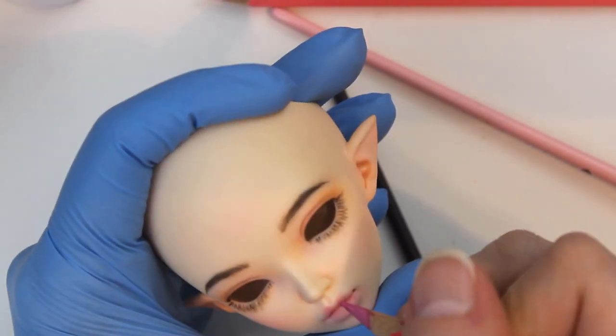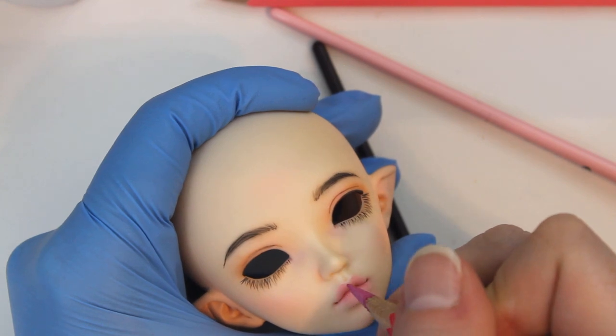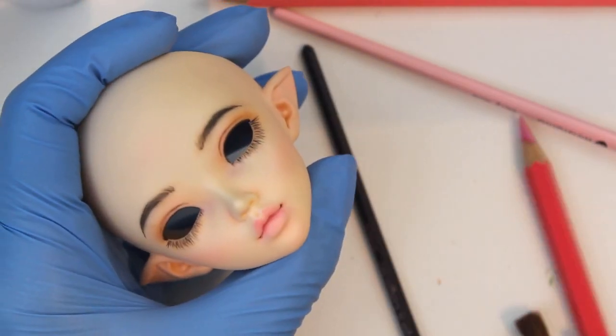I use a pink watercolor pencil to add the tiniest bit of darker color to her upper lip, just to emphasize her cupid's bow a little.